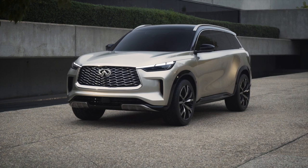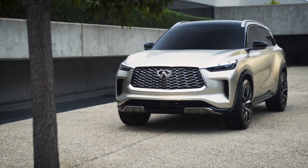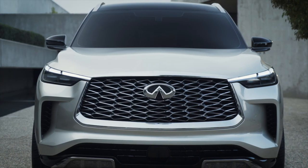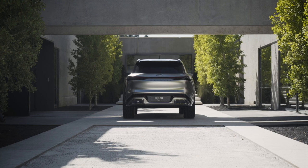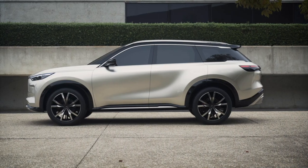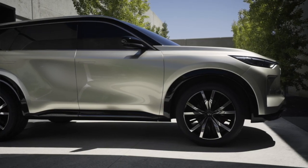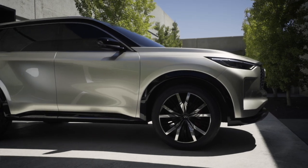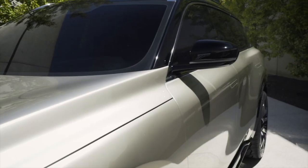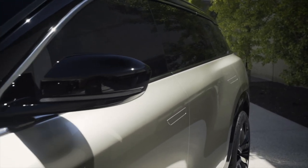Moving around to the side of the vehicle, the character lines on the QX60 Monograph are rather unusual. The strong, peaked front fenders sit lower than the hood, giving the SUV a bolder and wider appearance. Ditto the gracefully bulging rear fenders. However, spanning the length of the doors is another crisp body line that sits a few inches below. The body side and wheel arch accents are completely separate, each one fading into the next, which is a surprising design decision that I don't really think works. Still, relative to the current QX60, it's good to see Infiniti designers taking some risks.